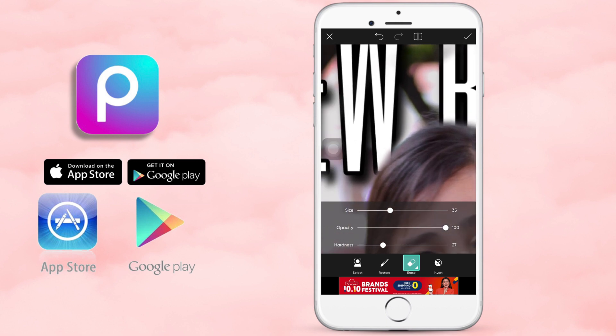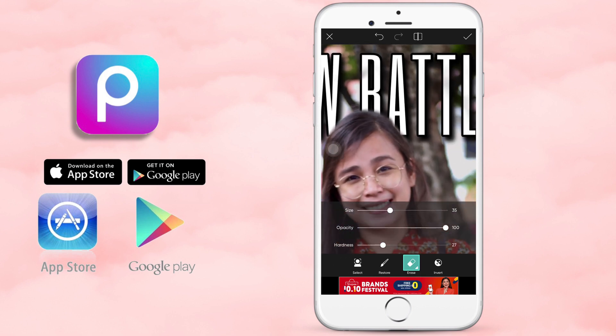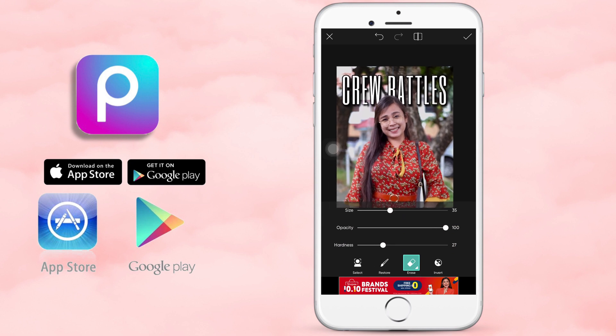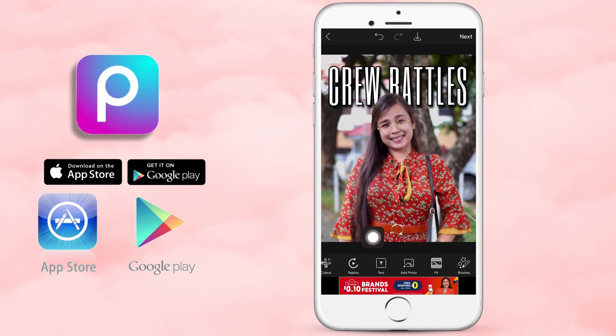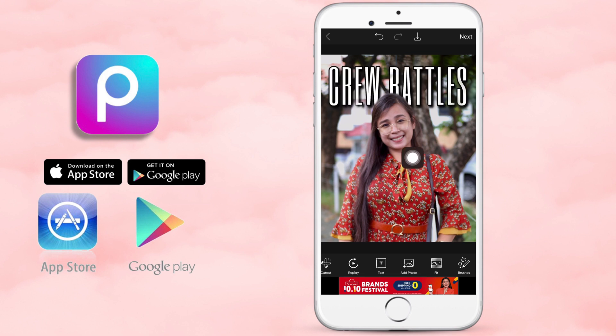Ayan — mapapansin nyo, kapag binubura siya, hindi siya mukhang dinikit, kasi nga doon sa hardness nung eraser ko is medyo mas mababa siya para blurry type siya. Ayan — kanina, if you can still remember, yung first photo natin, nasa ibabaw yung letters or yung text. But this time, nasa likod na siya. Simple as that — ganyan lang siya gagawin natin.